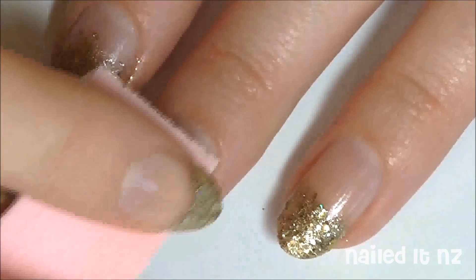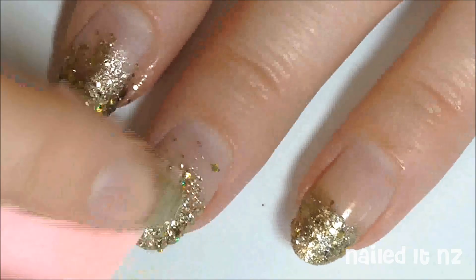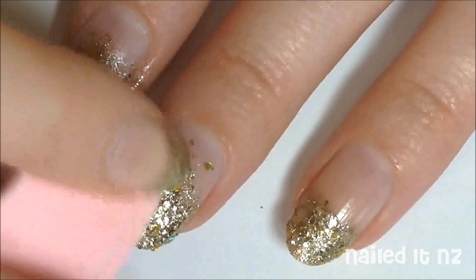Then carefully dab the sponge across the bottom three quarters of your nails. As this is a gradient, try to make sure there's less glitter at the top and more at the bottom.